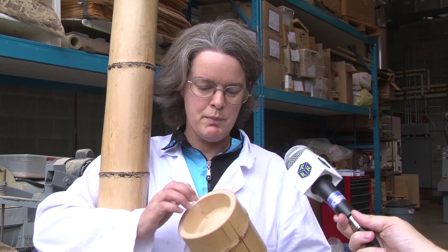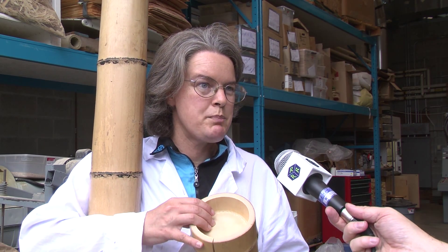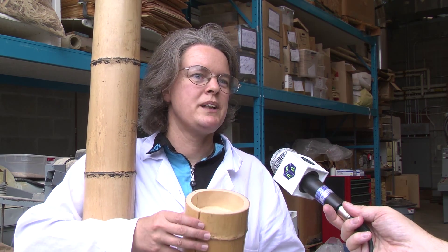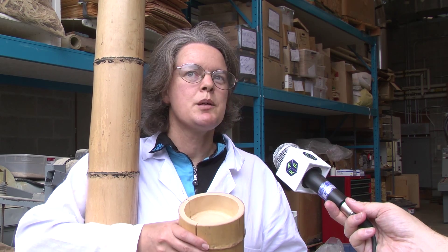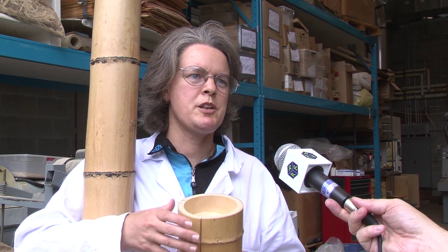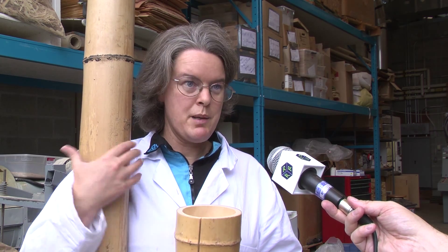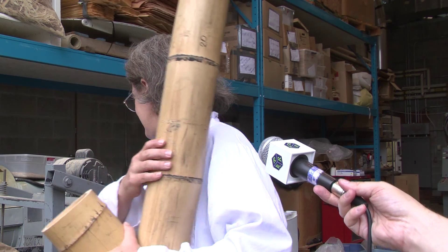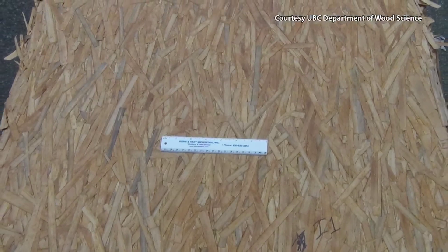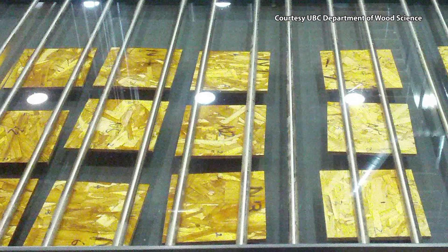What's inside are these hard node plates and these should preferably be removed before the stranding process. Fortunately these are easily removed with a hammer, but it points to a need for purpose-designed machinery that's adapted specifically for turning bamboo poles into the thin strands that go into engineered strand board panels and lumber.